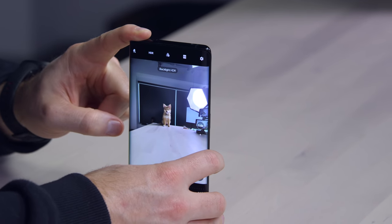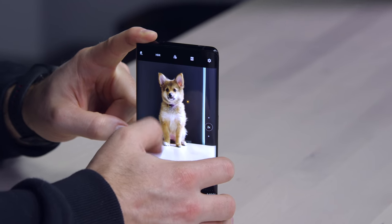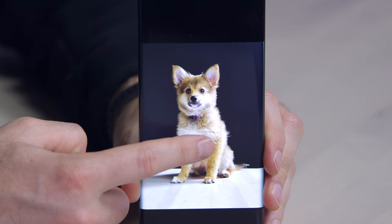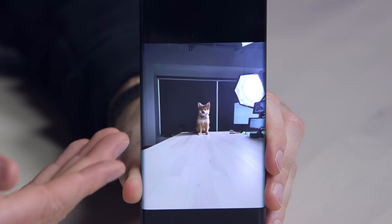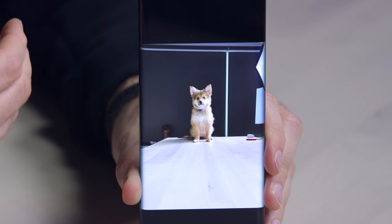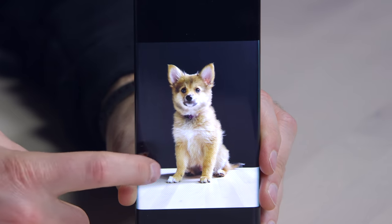This is the ultra-wide, and this is the 2x zoom. Here's the zoom view, and of course we've got the ultra-wide — a completely different point of view — and the 64-megapixel main camera. Some examples there for you.